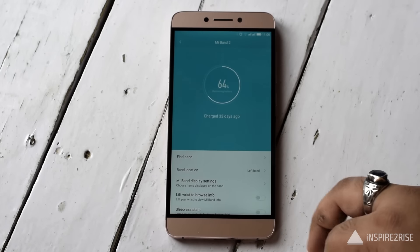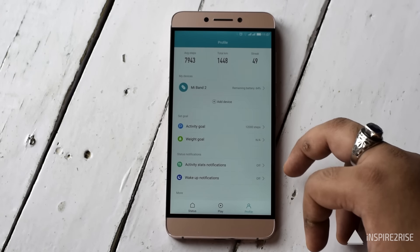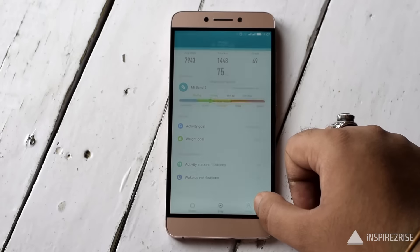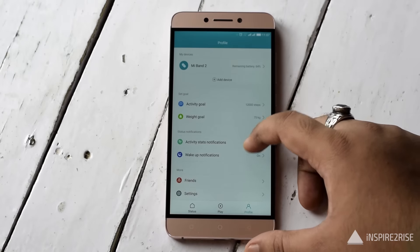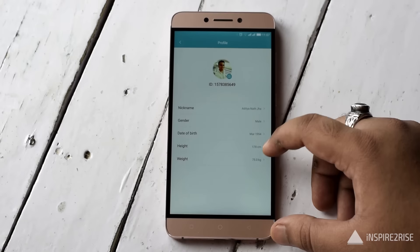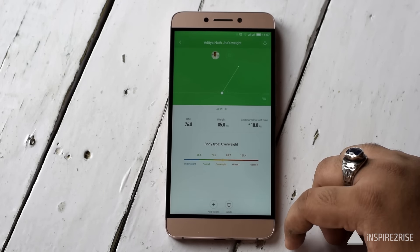I had the Mi Band 2 for more than 10 days. When it arrived it was at around 63% battery; I started the review at around 50%. I had every setting turned on — including deep sleep tracking — with Bluetooth always on and the smartphone connected almost all the time. Under this intense usage, I got around eight days of battery life from 50% to 0%.